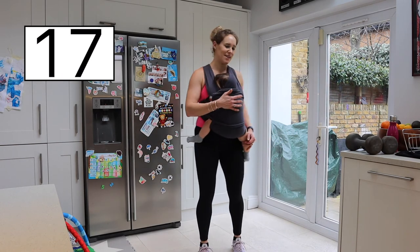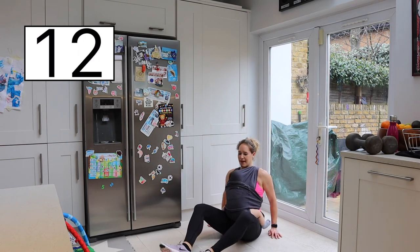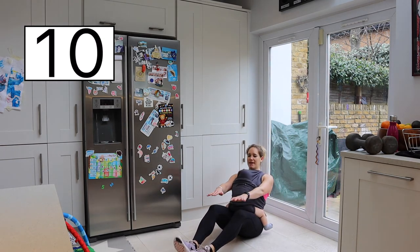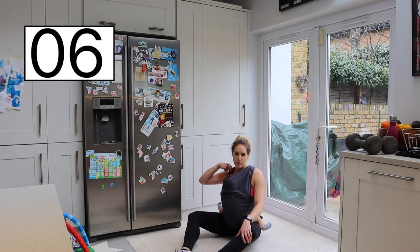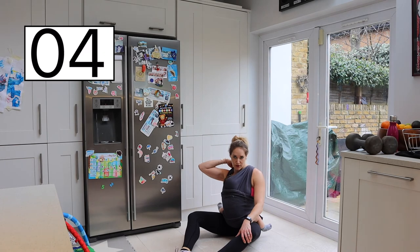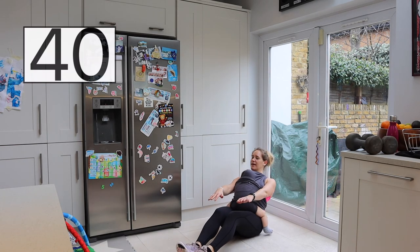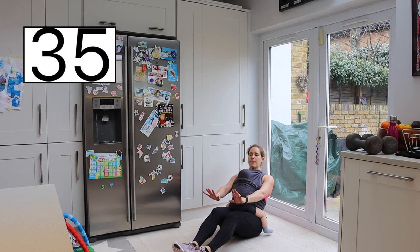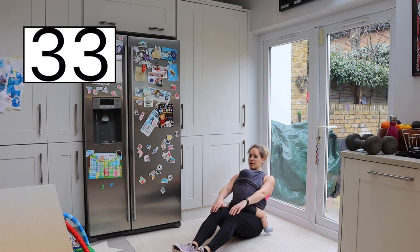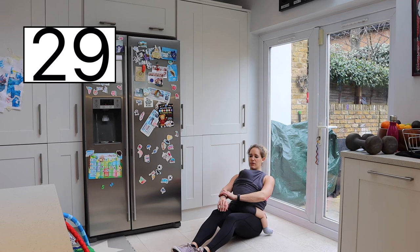Coming down into our V-sit hold — no weight. Gently coming down with your baby. Sitting back as far as we can, activating that core, breathing through it the whole time — in through the nose and out through the mouth. Sit back and let's go — just holding it here. Remember your feet are down or your feet are up. Breathing in through the nose, out through the mouth.